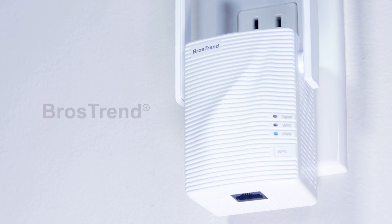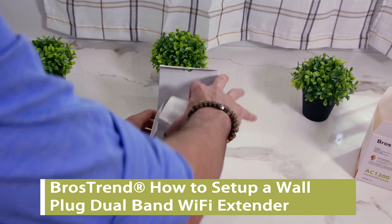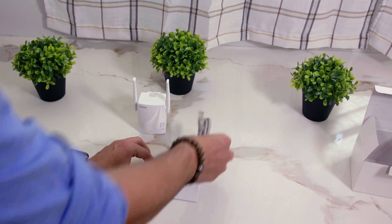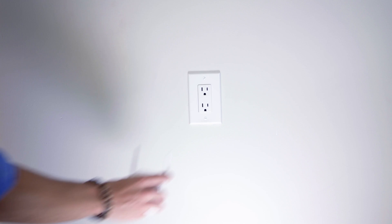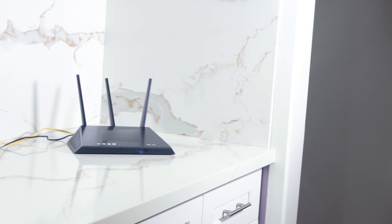BrosTrend wall plug dual band Wi-Fi extenders are the fastest and easiest way to extend your Wi-Fi coverage. To begin, unbox your extender, then plug the extender into an electrical outlet. We recommend completing the basic setup in the same room as your existing router.